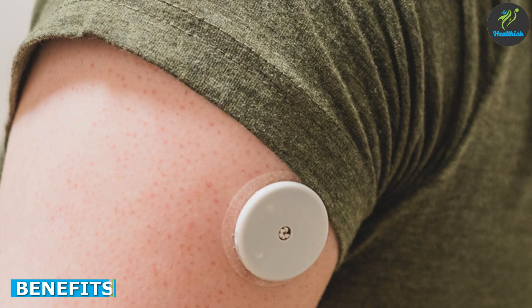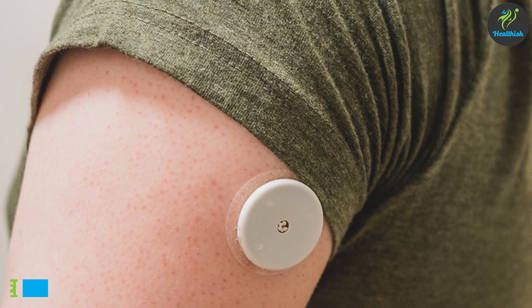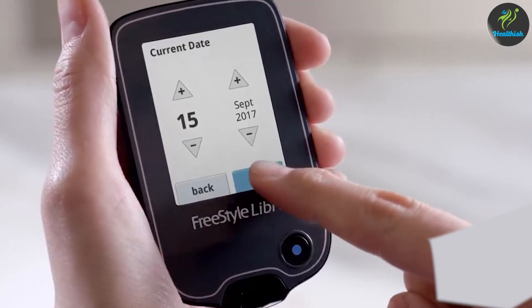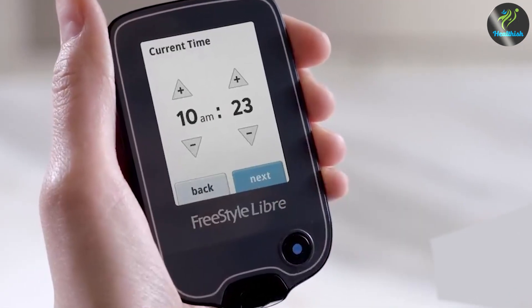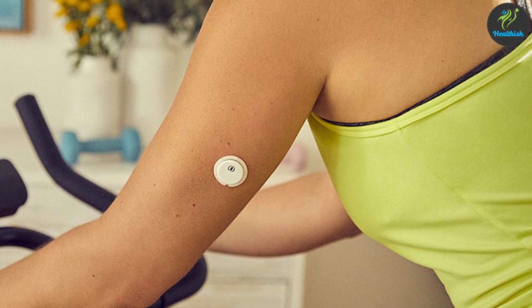There are several benefits to using the sensor, including convenience. The system eliminates the need for frequent finger sticks, making it a more convenient and less painful option for glucose monitoring. The continuous glucose monitoring feature provides users with real-time data on their glucose levels, allowing them to make informed decisions about their diabetes management.